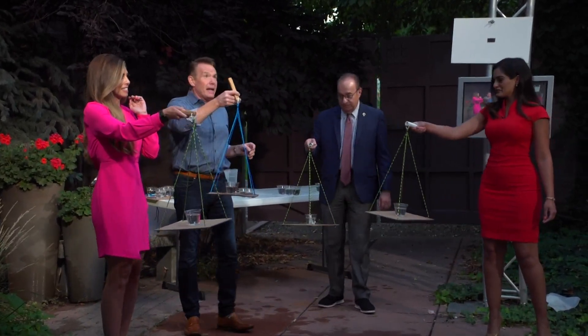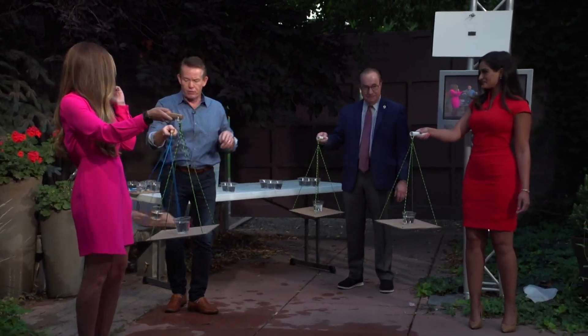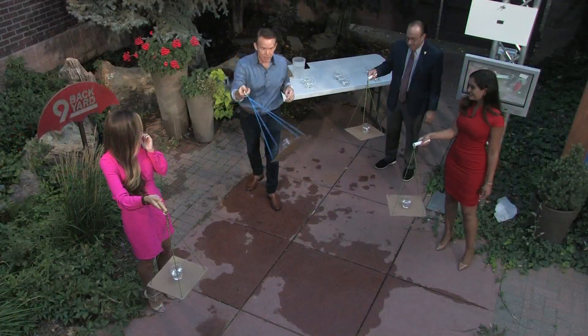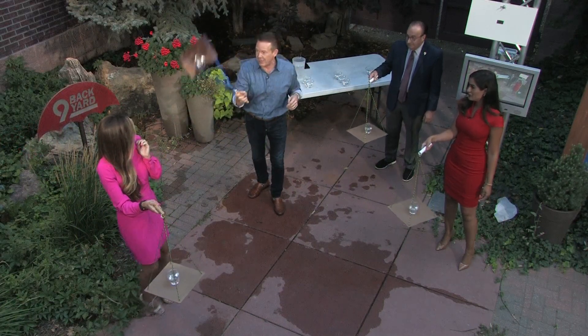An object in motion stays in motion until a force acts upon it. I'll do the first one for you, so watch. If you swing back and forth, Isaac Newton says it should stay there, but now try — hop, and over the top.